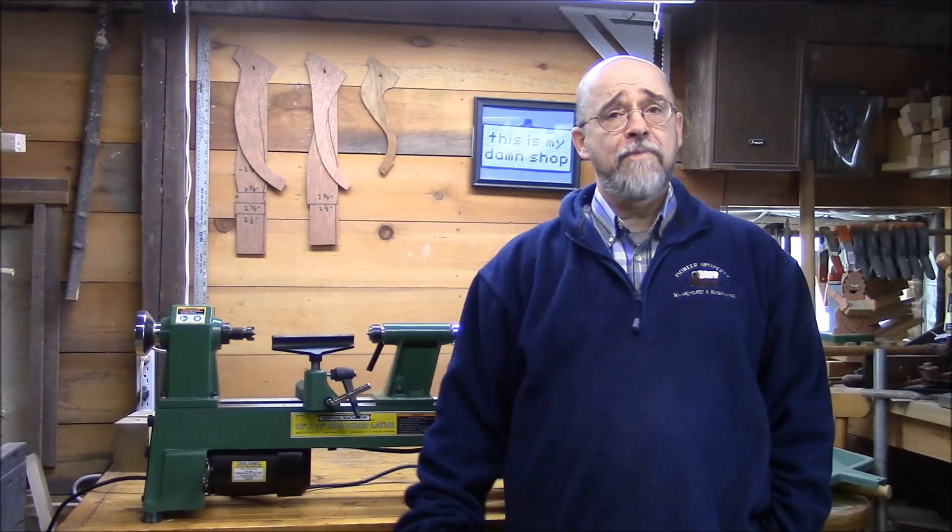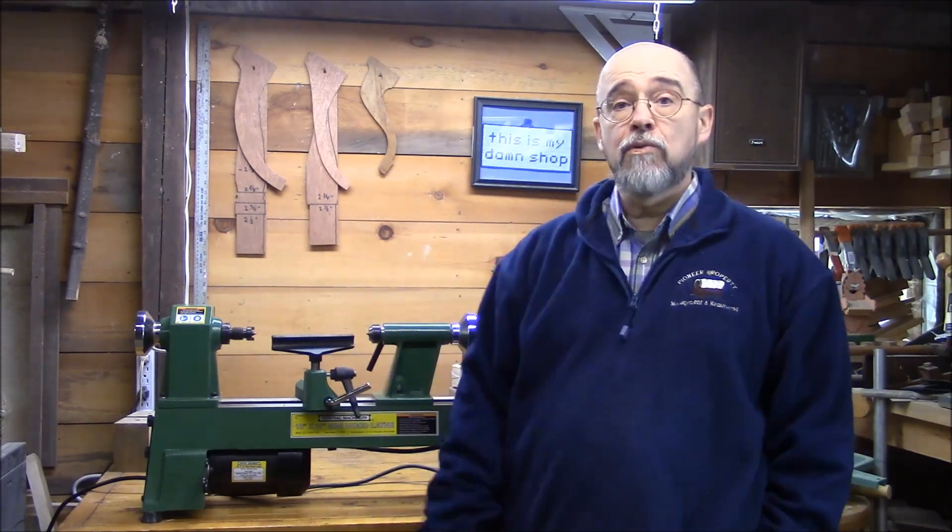Hi, it's Rick. I've been asked about the lathe that I use in some of my videos, so today I'm going to give a review on the Harbor Freight 10x18 5-speed mini wood lathe.